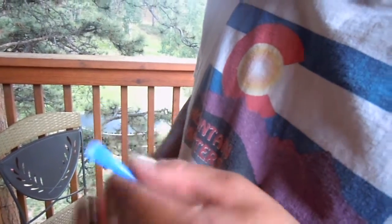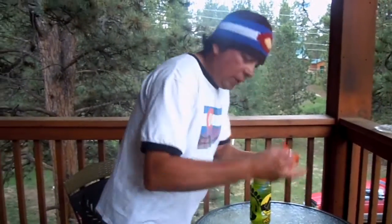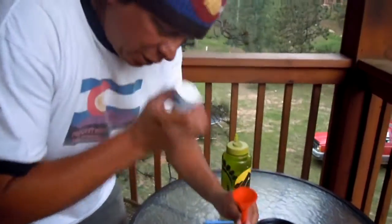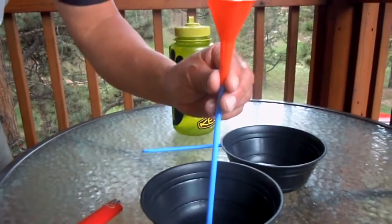These are cheap straws, so once you seal it up, I just bought this little funnel at Harbor Freight — it makes filling the straw easier. Go ahead and just fill up your straw. Looks like that's pretty good.